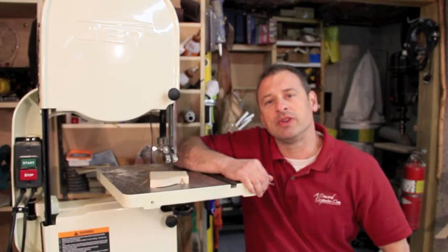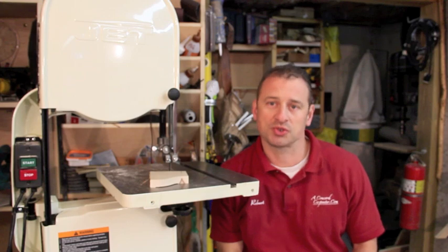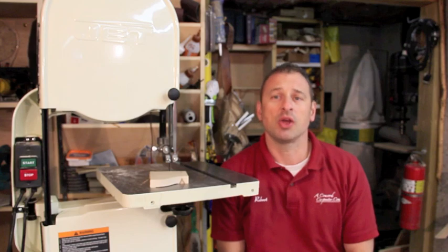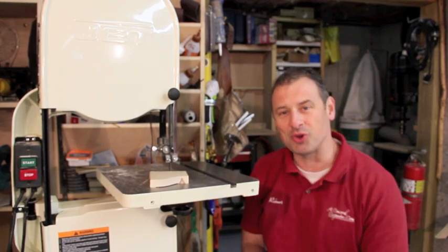I really enjoyed reviewing the Jet bandsaw. This is a tool that's going to give you years of loyal service in your workshop — it's a great tool, you need to check it out. I'm Rob Robillard, you're at aconcordcarpenter.com. We'll see you at the next tool review — take care.